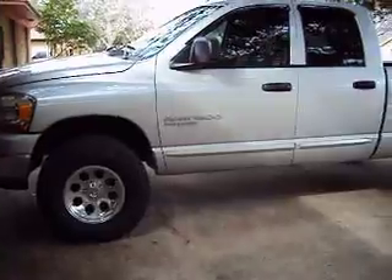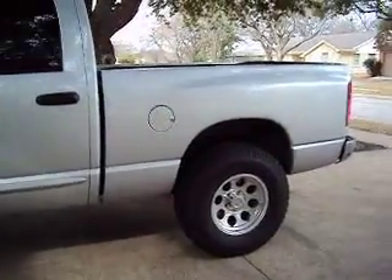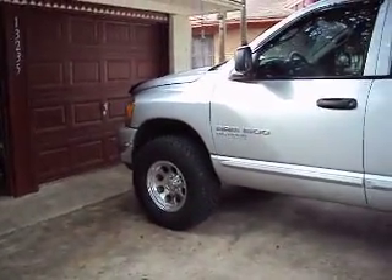They're Pro Comps, 12.5 35s. With the leveling kit in the front, they fit nicely. They don't rub or anything. When you raise your front end about 2.5 inches, they will fit. They fit real nice.